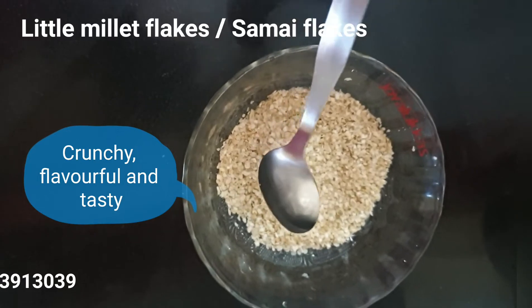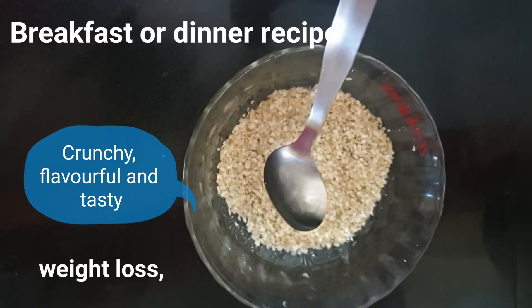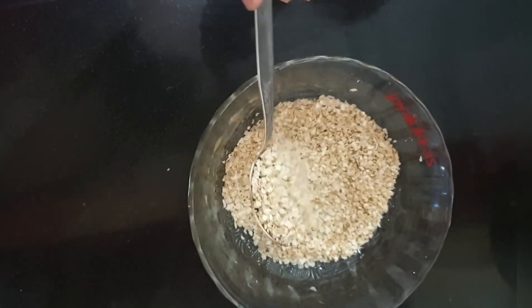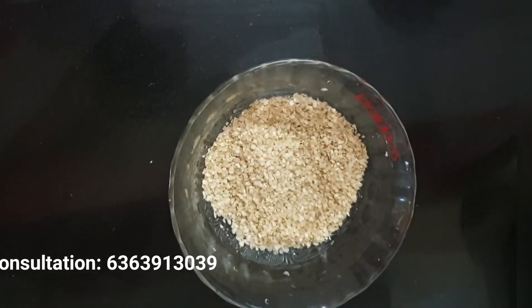It can be had with milk, or you can prepare it like you prepare poha or upma. Today I have prepared it with milk, nuts, and fruits. Now let's see the simple and very easy method of preparation.